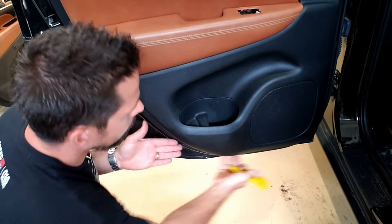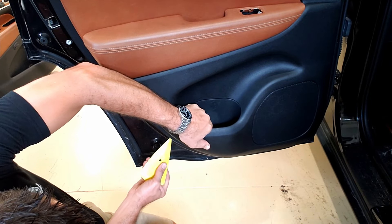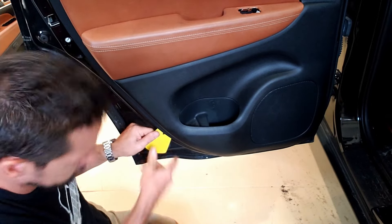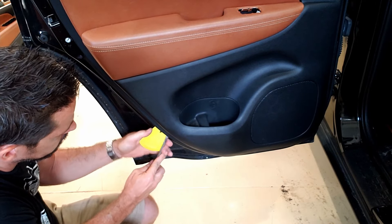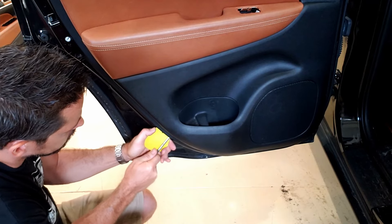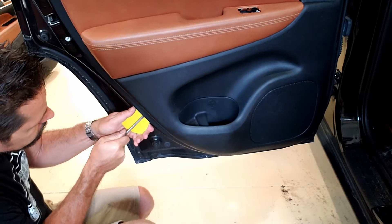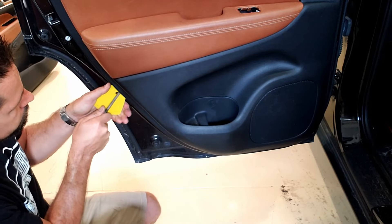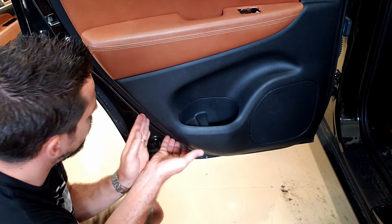Once again, we're going to pop off the tabs around the side. You can actually pull out from here to get the gap you need to put the tool in. Put it in there, find the tabs — there's one there and one there — then twist and get your screwdriver in there without scratching anything. Go up as close as you can to that tab and pop it right out. By then you should be able to pop it out with your hands.